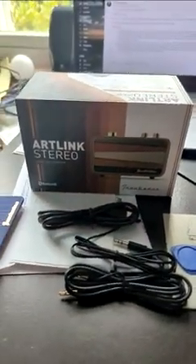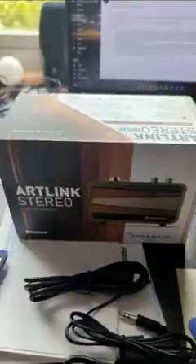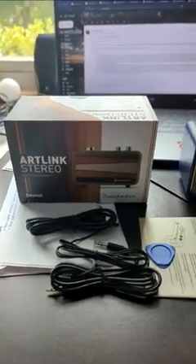Hello Amazon viewers, this is Mike Hype here with an Amazon review of the ArtLink Stereo Bluetooth speaker.